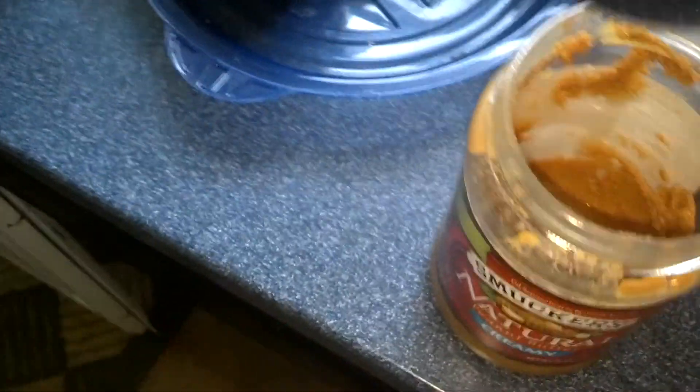And then right here we have peanut butter. I'm going to use Smucker's — just the all natural peanut butter. I'm going to keep talking so you can still hear me, but I'm going to get a scoop of peanut butter out of here. I don't really measure it, but I use about that much peanut butter. It's a pretty good bit — I like peanut butter.